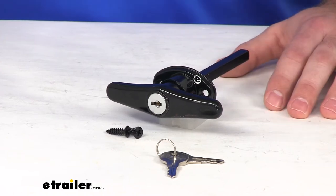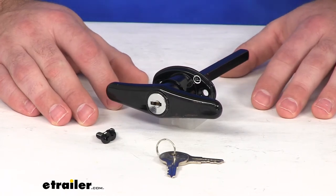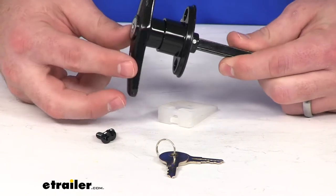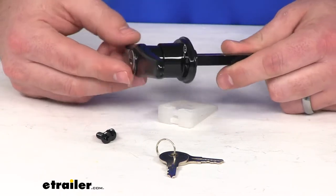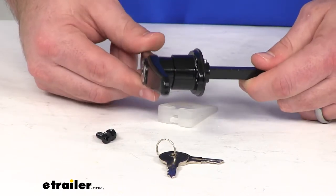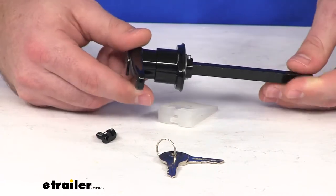Hi there, I'm Michael with E-Trailer.com. Today we're going to take a quick look at the JR Products locking T-handle. This is going to replace a damaged or broken T-handle on your truck cap, your bed cover, or a toolbox. It's going to allow you to secure those with the locking latch here so that you can use them again.